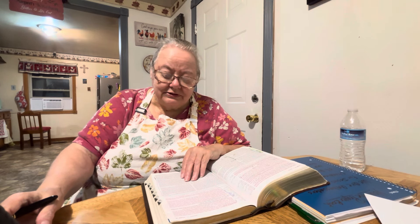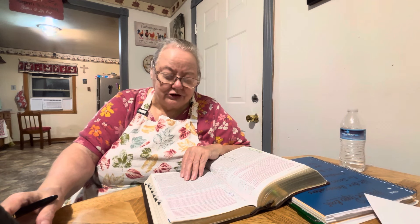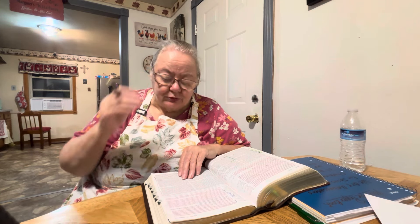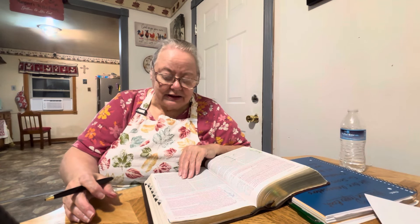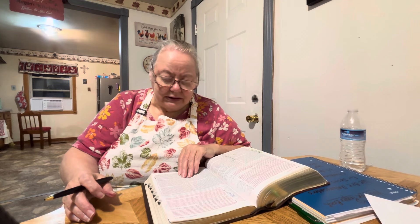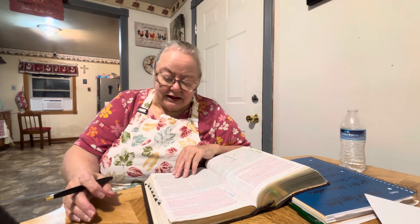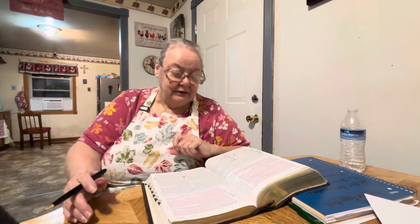Jesus saves the deepest revelations of himself for those who want to truly know him, love him, and obey him. Jesus promised the disciples that the Holy Spirit would help them remember what he had been teaching them. This promise ensures the validity of the New Testament. The disciples were eyewitnesses of Jesus' life and teachings, and the Holy Spirit helped them remember without taking away their individual perspectives. Therefore we can be confident that the gospels are accurate records of what Jesus taught and did. Also the Holy Spirit can help us in the same way he helped the disciples. As we study the Bible, we can trust him to plant truth in our minds, convince us of God's will, and remind us when we stray from it.